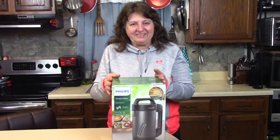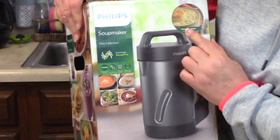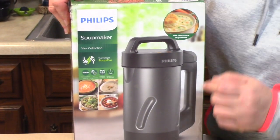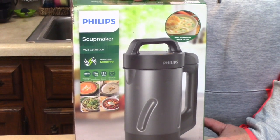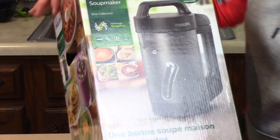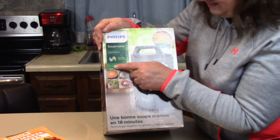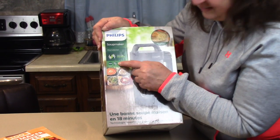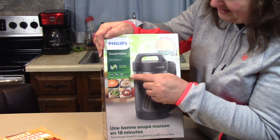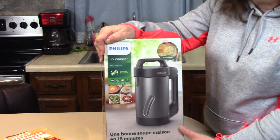I want to show you one of my new Christmas presents that I got from Rick. It looks like a lot of fun — it's the Philips Soup Maker. It has a thousand watts of power and six programmable settings depending on what kind of soup you want to make. It comes with a little recipe book and says you can make some soups in less than 18 minutes.